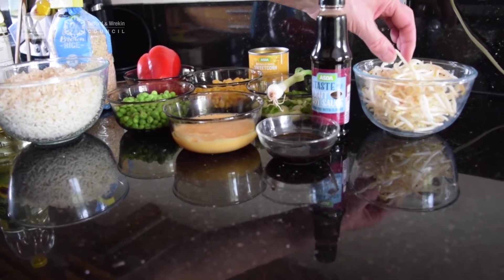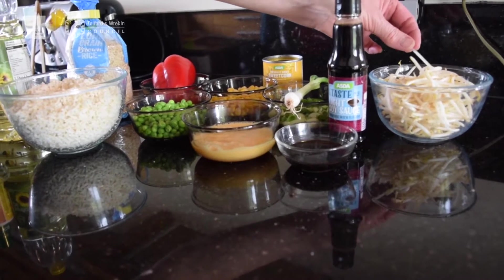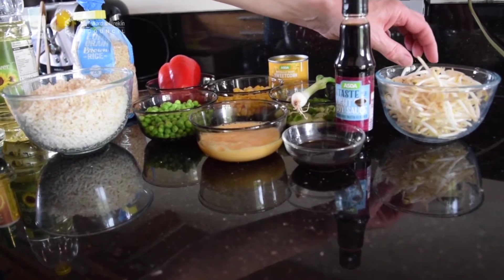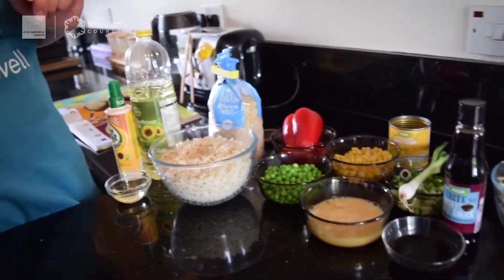The important thing about bean sprouts is that we shouldn't eat them raw because they are associated with food-borne illness, especially for people with a low immune system. Because of the way they're grown, they can cause things like Listeria, E. coli, and Salmonella. So be really careful with those.